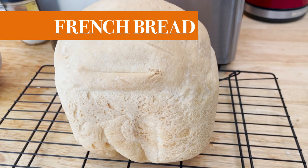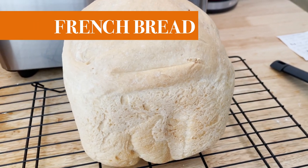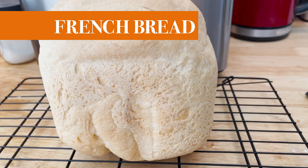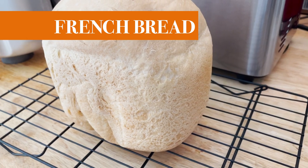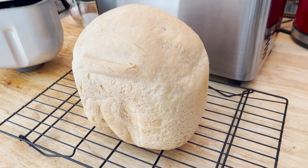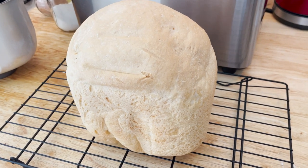Hello there! In today's video I'd like to show you how to make a French bread using the Cuckoo bread maker. I like to call this bread a bread machine baguette because it certainly feels and tastes like it. As we know we're limited on shaping our bread using the bread machine, but it can surely taste as good as the oven baked bread.